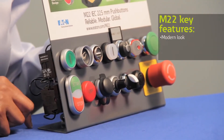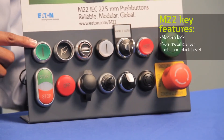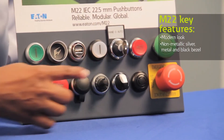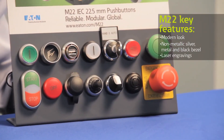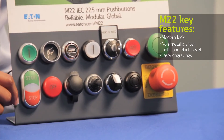For added appeal, our operators are available in three bezel options, including non-metallic silver, black, and a chrome metal bezel. We also offer custom laser engraving with a generous selection of letters, symbols, and logos for your button or legend plates. If we don't have an image you're looking for, we'll accommodate your custom design as needed.